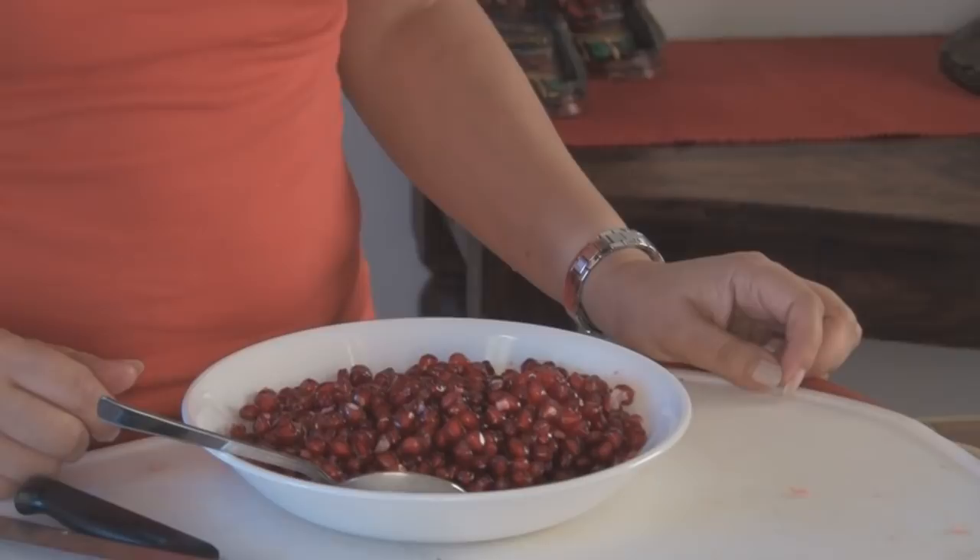So enjoy your pomegranate seeds however you like them. I'm going to be eating them in chaat or just like that. The moment you bite into them, it's like a burst of juice and flavor — absolutely amazing. So enjoy your pomegranate seeds in fruit chaat, in dabeli, eat it just like that, or in a reduction — any way you like. And if you like this video and you'd like to see more from us, please don't forget to subscribe and join us again on another episode of ShowMeTheCurry.com, adding a pinch of spice to your life.